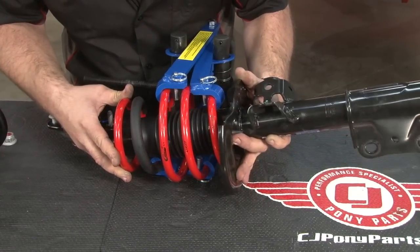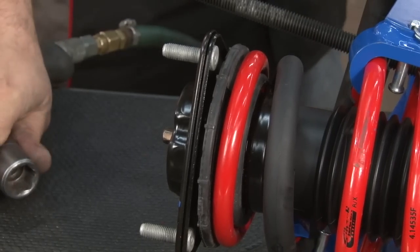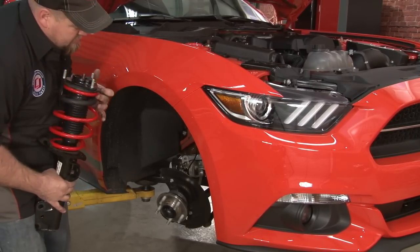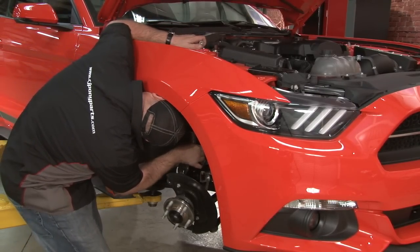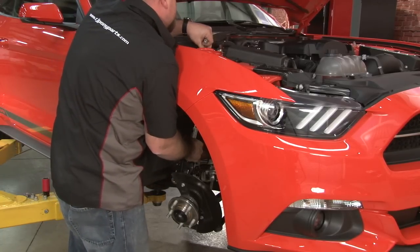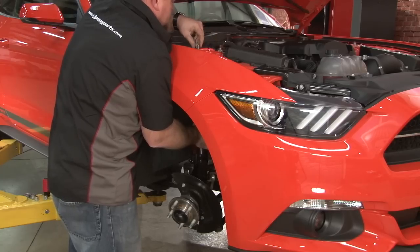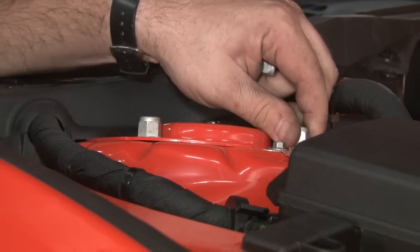Then we can install our new spring. Make sure the strut is seated in the factory insulator, and our assembly is ready to go back in the car. Now we'll put the strut assembly back into place. You want to slide it up and grab the last nut you removed — that'll hold it on once it's in place. Make sure the ABS line is in the front of the strut and doesn't get tucked behind it. Once it's up in place, grab the other two nuts and put them on just hand tight — enough to hold it in place for you.